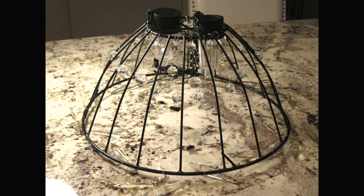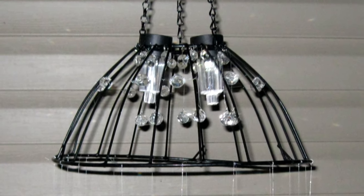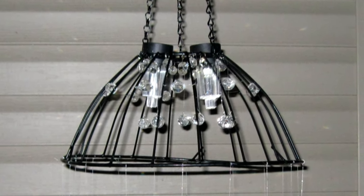I then took fishing line and went around the entire basket with some more beads. Finally, I hung a few more to dangle inside of the basket for maximum effect.